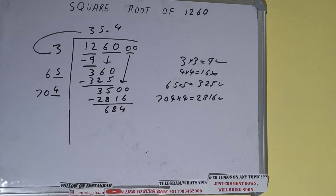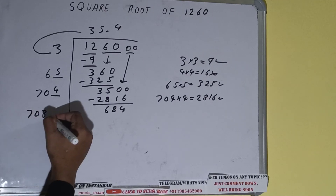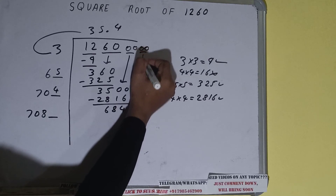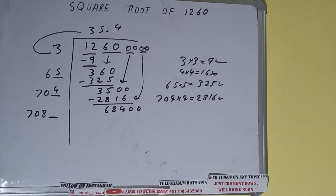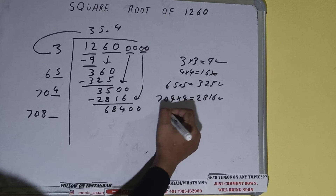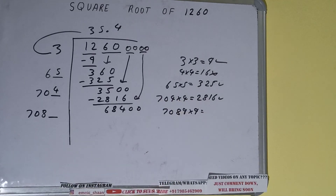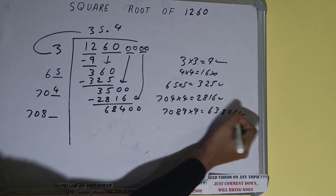Now 704 into 4 we did, so add both: 704 plus 4 will be 708, and one digit extra. This number we need to make bigger, so bring the next pair of zeros down and it will become 68400. Compare this 70 with 684 — we can try 9 times. So 7089 into 9 we can try; it will be 63801, which is good to take.